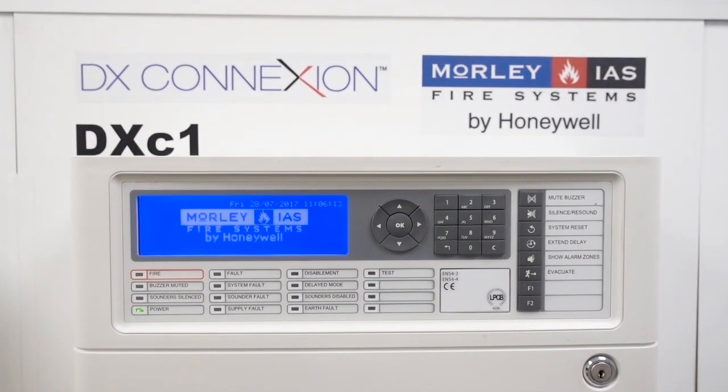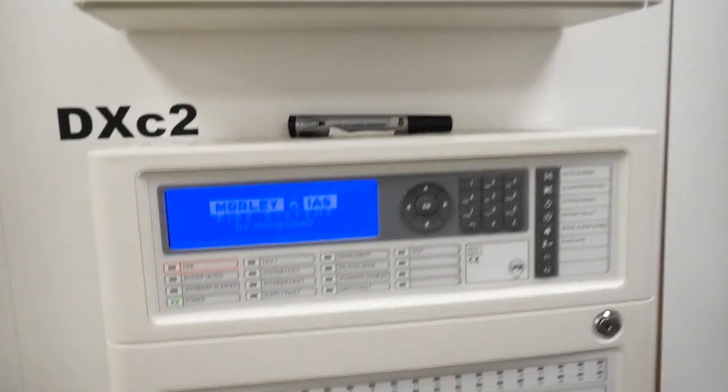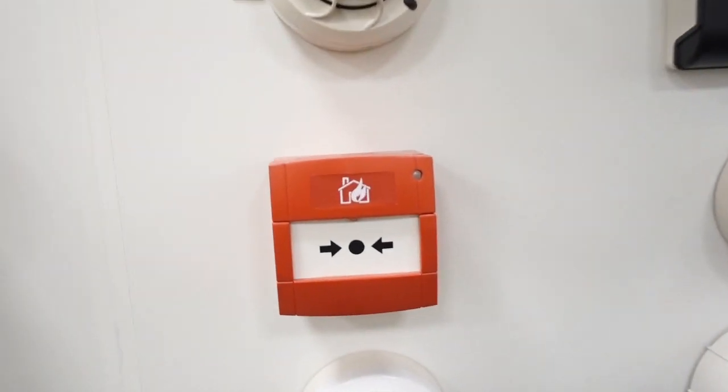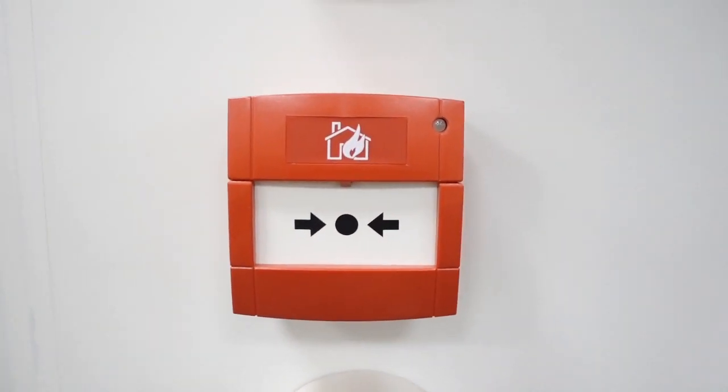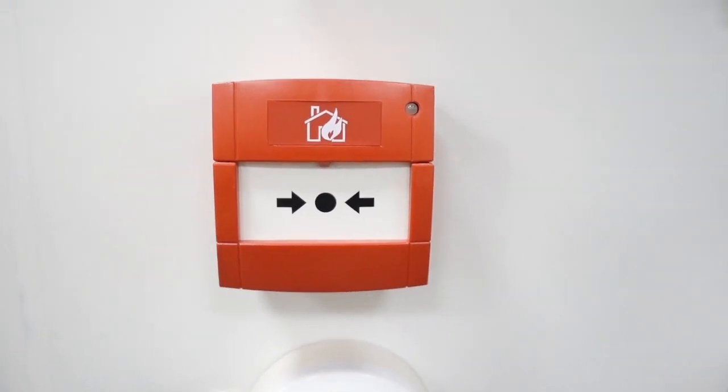This panel is the Morley's IAS DXC1 addressable panel, and the detectors are System Sensor. The manual call point — the sounders are actually disabled on this one, they're not actually connected, so we're going to do it without the sounders but I'll talk you through it anyway.